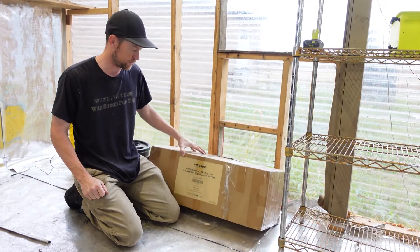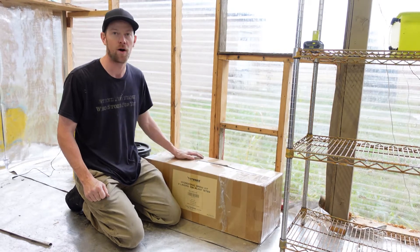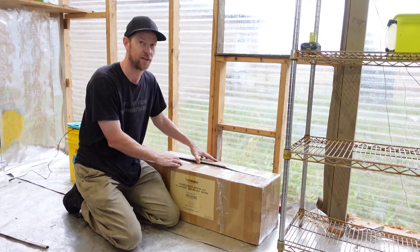Today's video is going to be on this hydroponic grow kit that I bought. I've had it for a while, never got around to actually putting it together. It's getting close to Christmas, so it's going to get cold, even here in Texas.